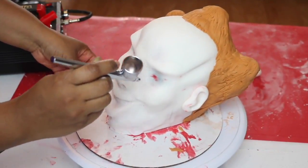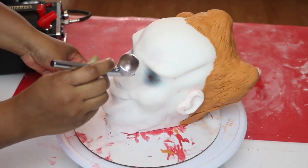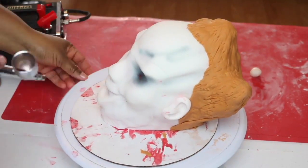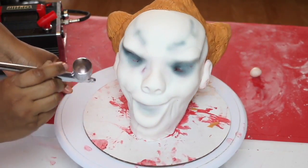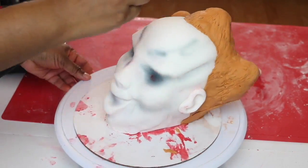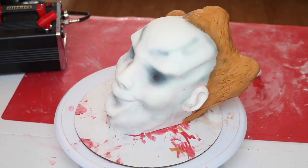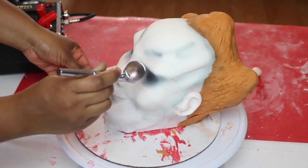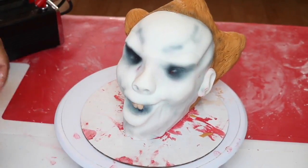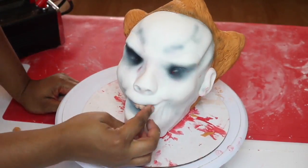Now the fun part begins — this is where you get to bring him to life. I'm using food coloring in an airbrush machine and I'm going to airbrush him with a little bit of black all around his eyes, inside his mouth, and a little bit around his hairline. This looks like I did it super fast, but it actually took me a really long time. I'm going very slow with the airbrush machine on low, just so I don't put too much color on at once.